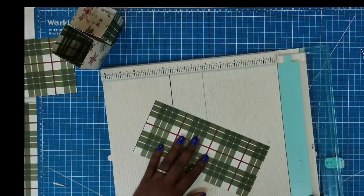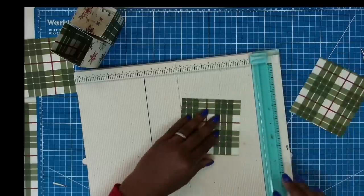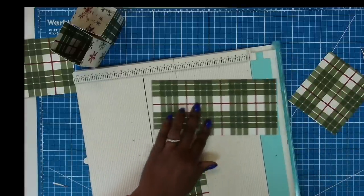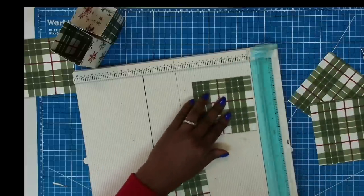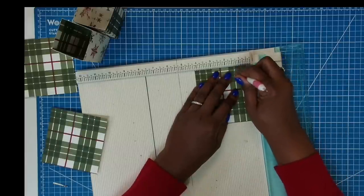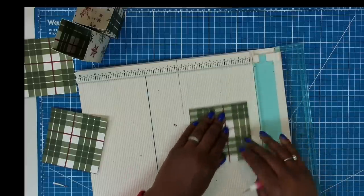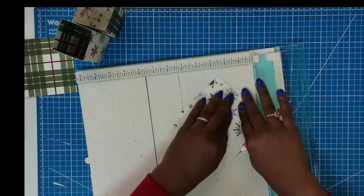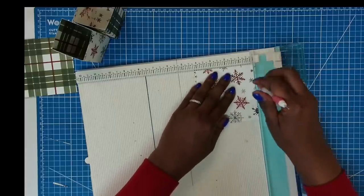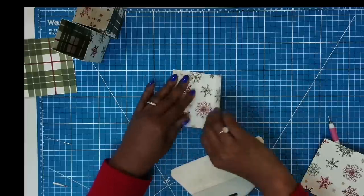So I am going to take two more scrap pieces and I am going to cut them down to four and one eighth by four and one eighth. Then I'm going to score both pieces at one on all four sides — so that's both pieces at one on all four sides. And then I'm going to fold and burnish my scores on both pieces.